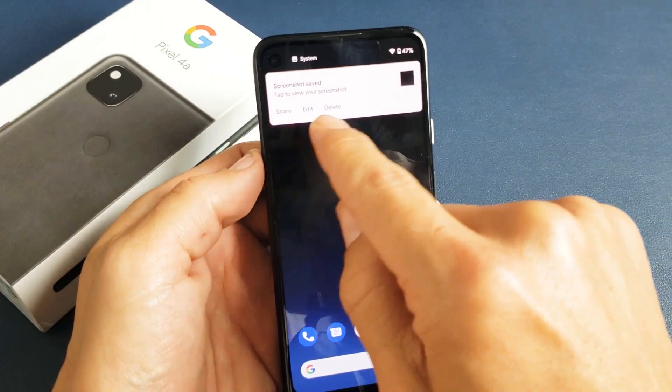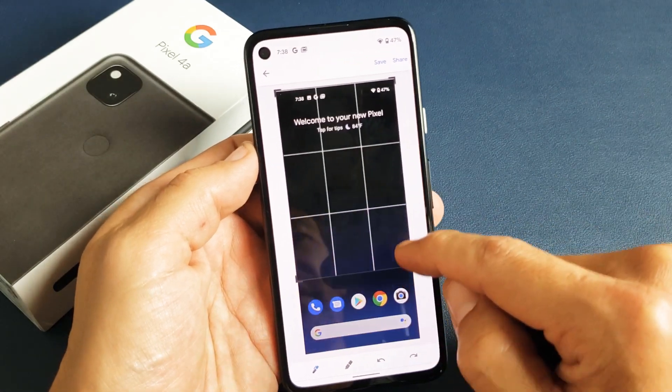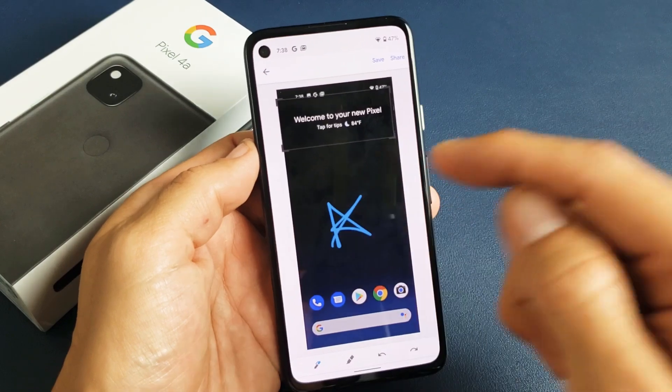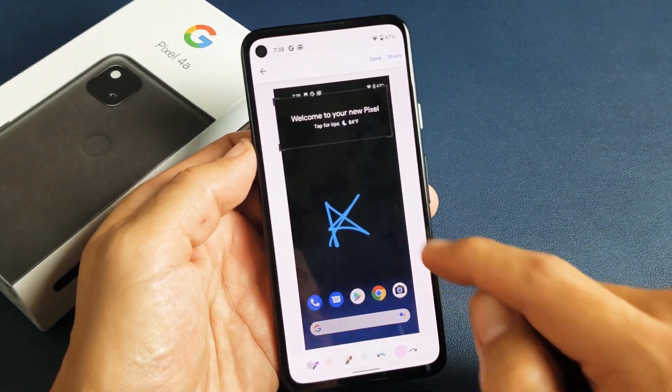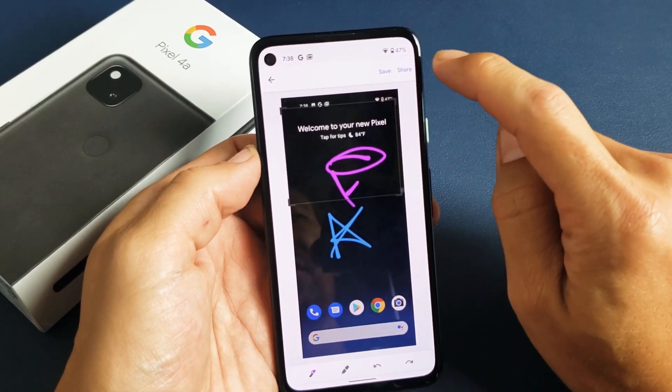Now you can also share, edit, or delete right from here, right off the bat if you wish. From here you can go ahead and crop it, write things on here, and change colors. And then from here you can save or share.